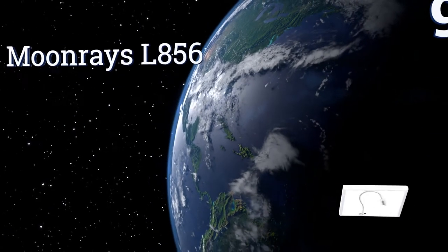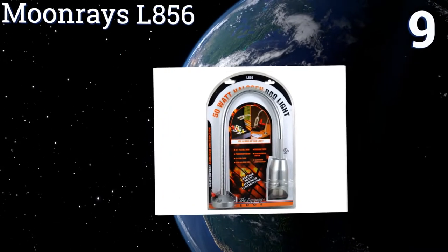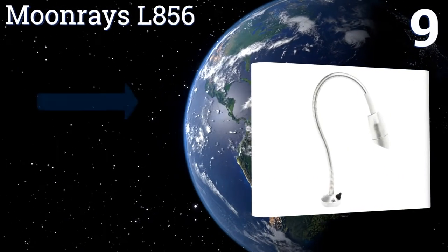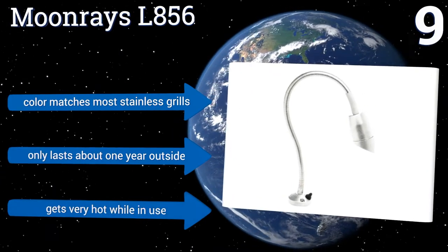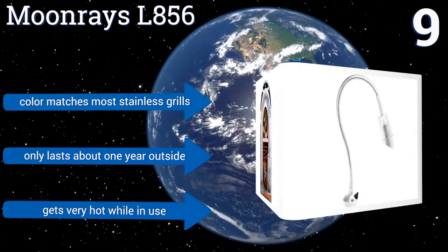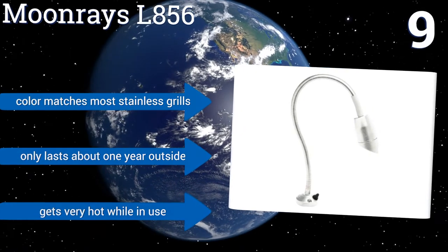At number 9, the Moonraise L856 has a 50-watt halogen bulb that's brighter than most other barbecue lights, which usually rely on LED technology. It has a beautiful brushed chrome finish, but note that it's designed to be hardwired to an outlet, so it may not be suitable for portable rigs. Its color matches most stainless grills, but it only lasts for about a year outside, and it gets very hot while in use.